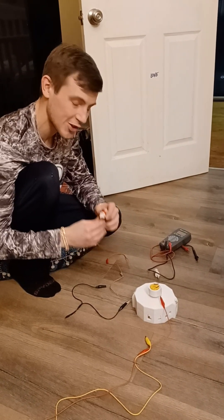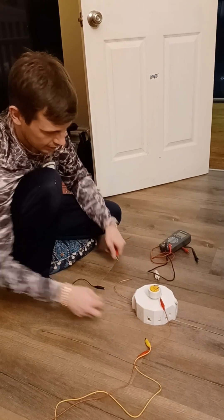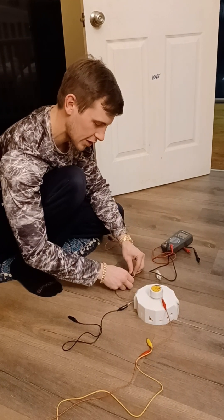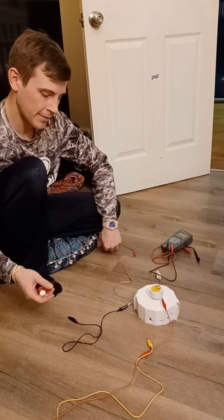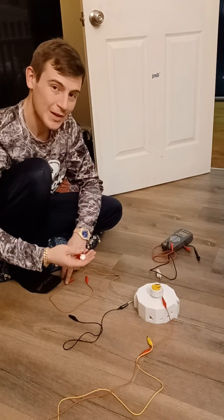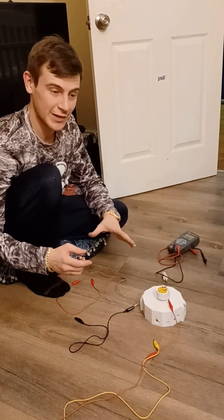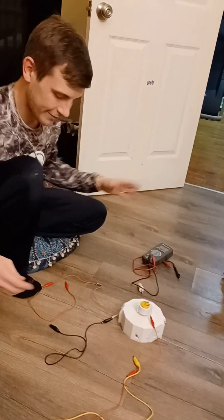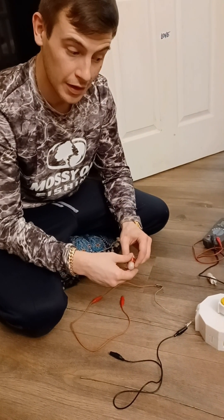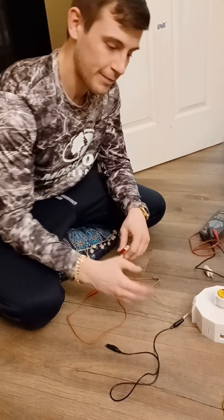I want to show the efficiency of this generator by demonstrating how it can power this light bulb. I'm using alligator clips to transmit the voltage and current. It's not producing a very high current — it's meant to produce high voltage and is designed for beginner, user-friendly purposes, so it won't generate enough current to electrocute you or cause harm.